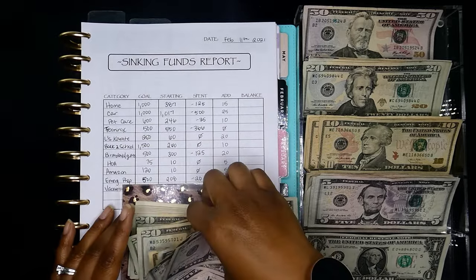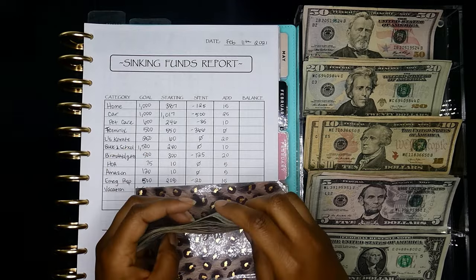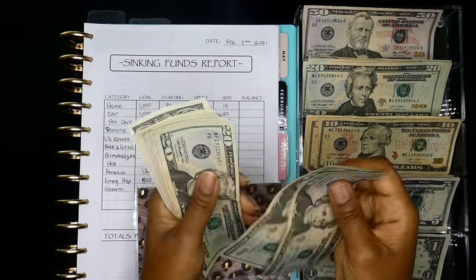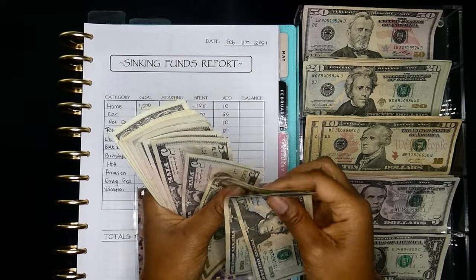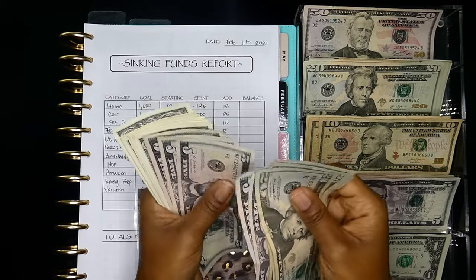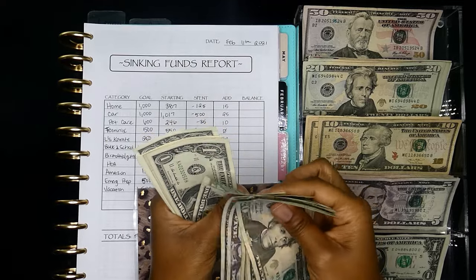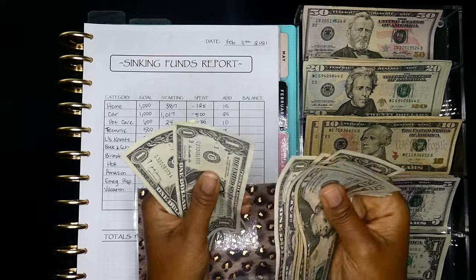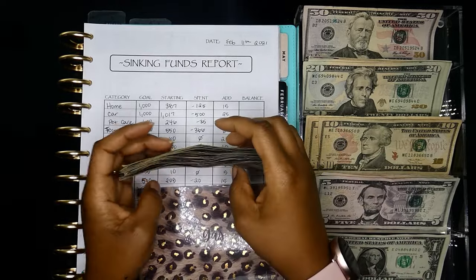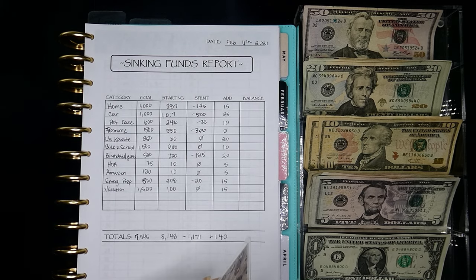So let's see what we have now in our gas envelope: $20, $40, $60, $80, $90, $95, $100 — then $5, $10, $15, $20, $25, $30, $31, $32, $33, $34, $35, $36, $37, $38, $39. That's $139 total — and that is going to get used today.